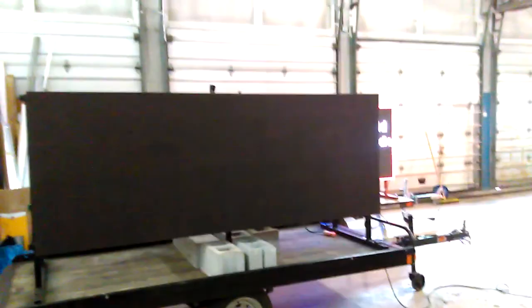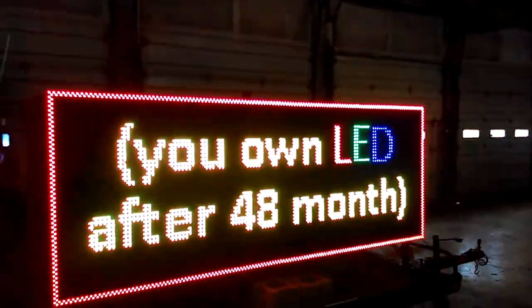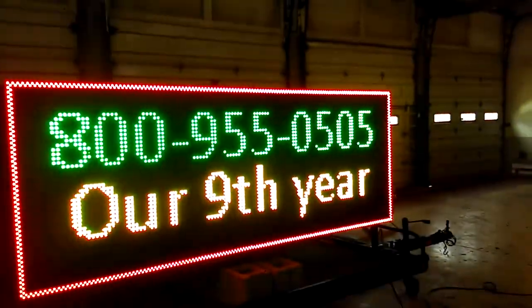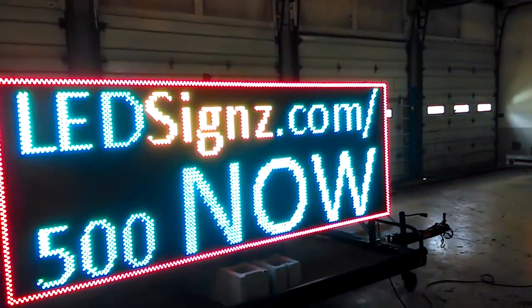These are portable LED signs, and the sign right now is loading up the message. It says: long-term rental for $500 a month — you own it after 48 months. Lifetime guaranteed at our factory. Free repairs for as long as you own it. 800-955-0505.